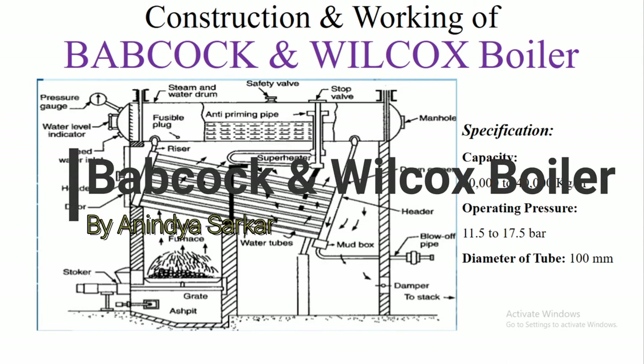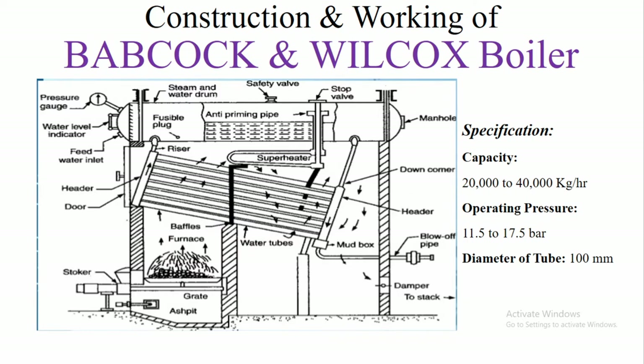Hello, so in this video we are going to learn about the construction and working of Babcock and Wilcox Boilers.